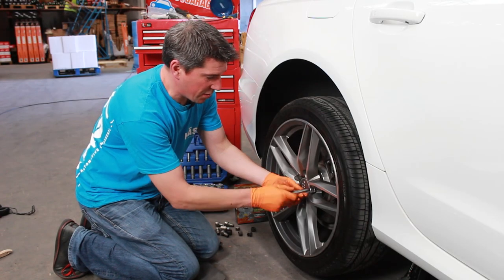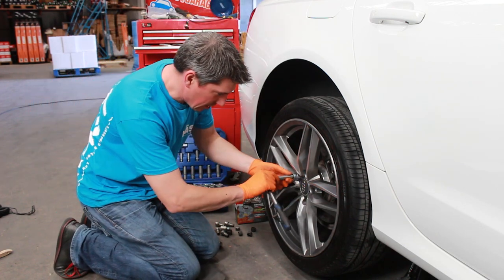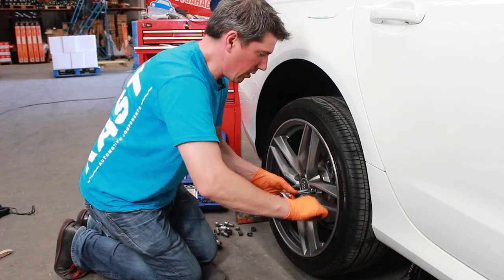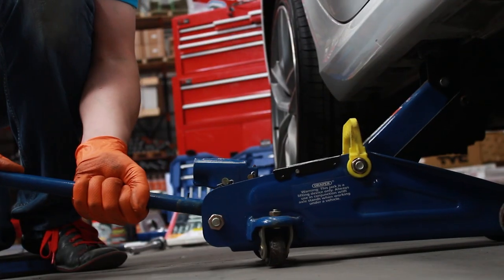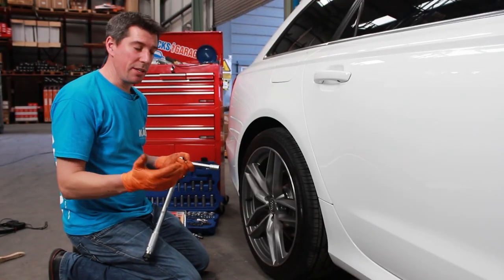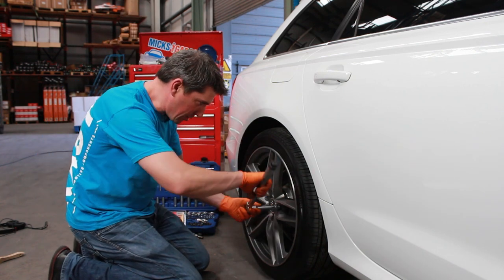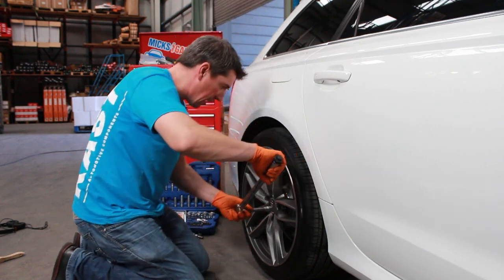Turn up the wheel studs just finger tight first of all, and then just tighten them up in a star pattern before you drop the car down off the axle stand. Check your owner's manual to find out the torque settings for the wheels on your car, and again just tighten them up in a diagonal or star pattern.